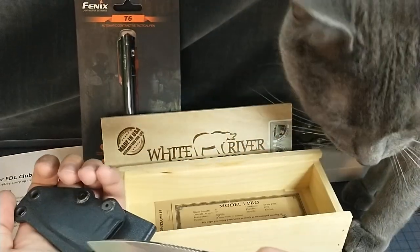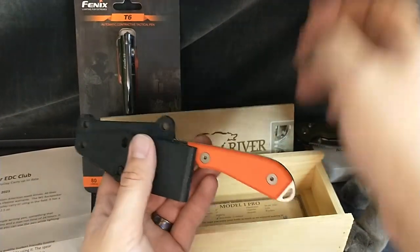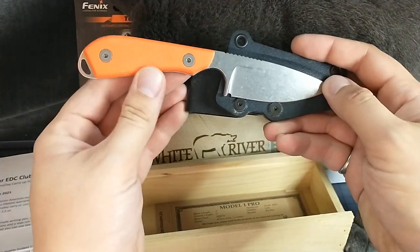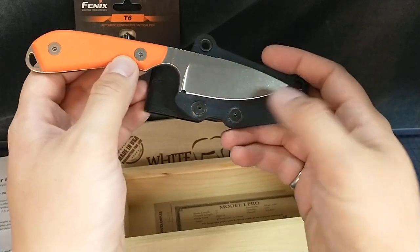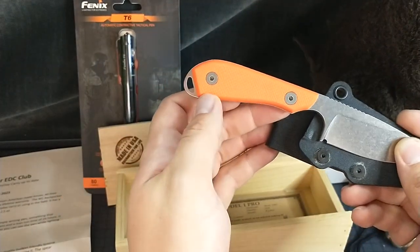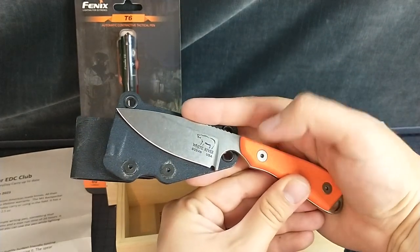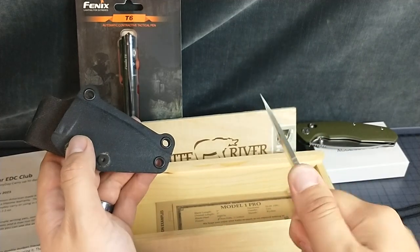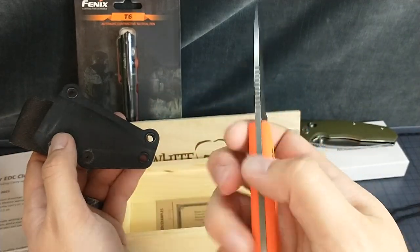Cute little knife — sir, this is sharp, you've got to back off for a second. So we'll try and do this safely around a cat, because everybody knows cats are wily. It's just little and cute. We have a nice finger choil up here, and a sharpening choil. Just a cute little knife, and it's S35VN, so that's pretty good. Nice bright orange. Got a lanyard hole at the back. Got a nice bear and the White River emblem right there. That fits great in the hand. Wow, that feels good — that feels excellent. I can't wait to use this.